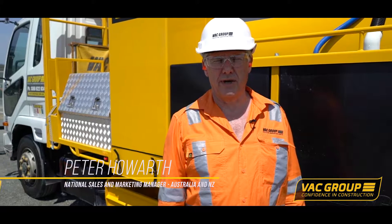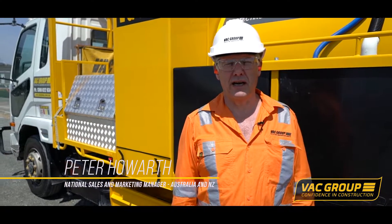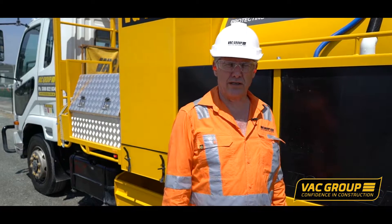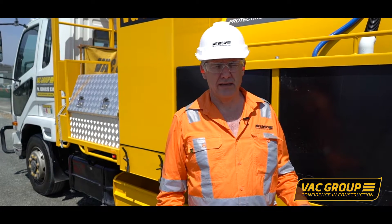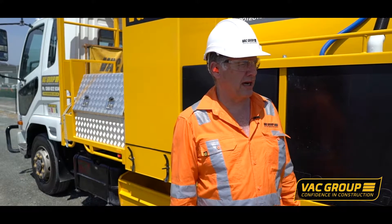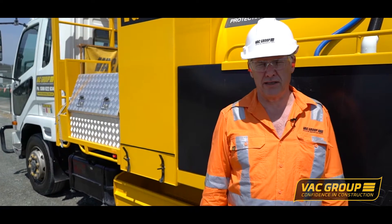Hi, welcome to the VAC Group. My name's Peter Howard. Today we're going to discover how vacuum excavation works, or non-destructive digging. We've got a 3,000 litre unit here today and we've set up an operation where we're going to dig from over 30 metres away.